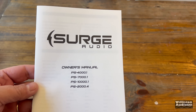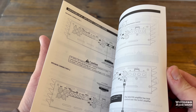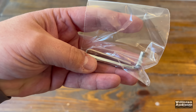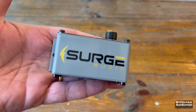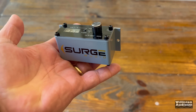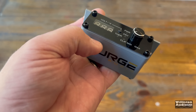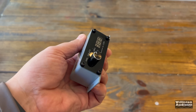First up, we have the owner's manual, which includes all four different current models of amplifiers from Surge Audio — the four-channel and three monoblocks. We get the remote bass cable and a really cool metal-enclosed bass knob. It uses the RJ45-style connector and has power, protect, clip, and thermal indicators, and also adjusts the volume.